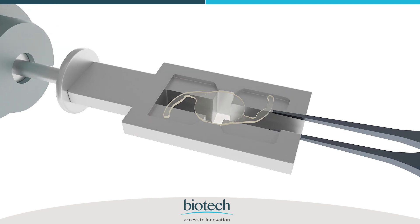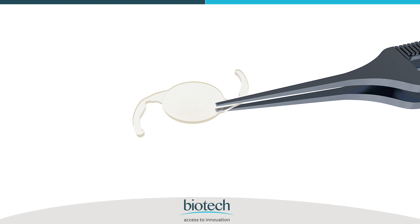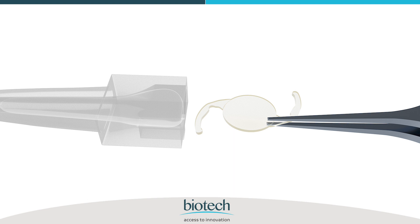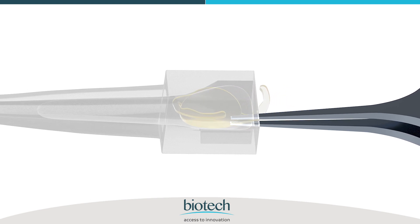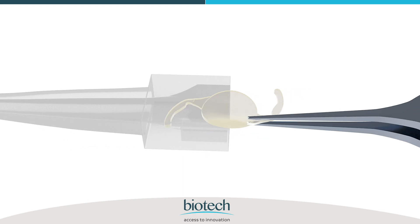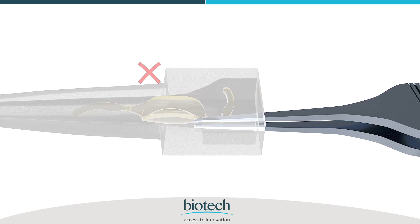Pick the IOL with forceps designed to be compatible with this cartridge. Insert the lens in the inverted S position in the cartridge as shown, and ensure that the front haptic is folded over the optic while placing the lens in the cartridge.